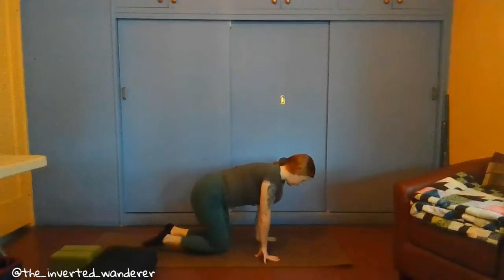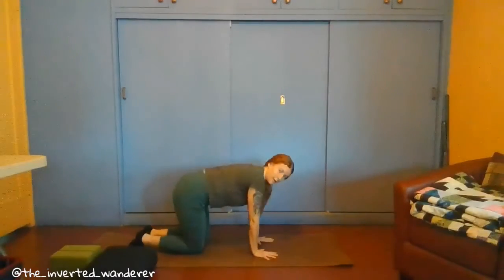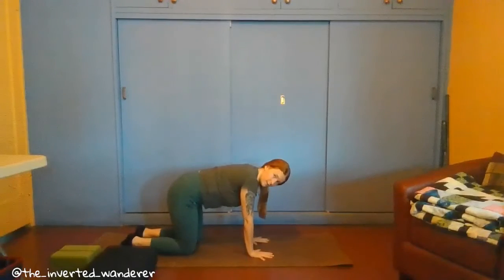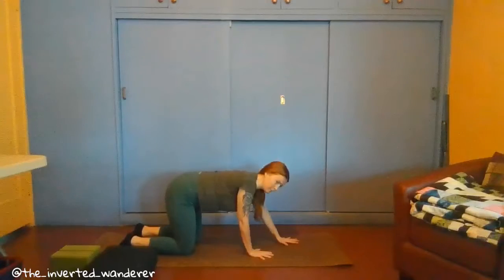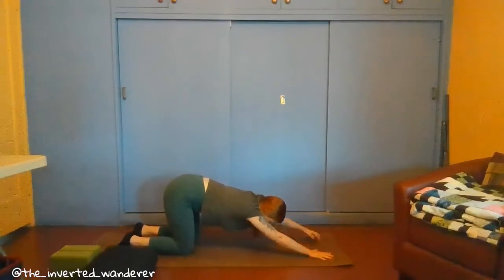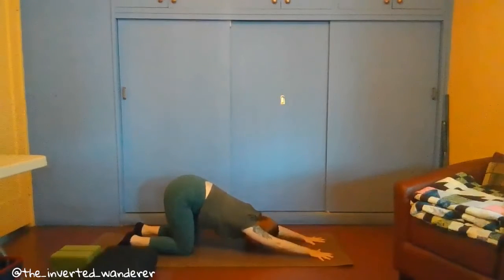To come into the pose, you want to come onto your hands and your knees. Make sure that you are stacking your knees underneath your hips, with your knees at a distance apart, and hands coming underneath your shoulders. To get into this pose, keep your hips where they are and simply walk out your hands, so your chest and head come down to the ground while your hips stay over your knees.